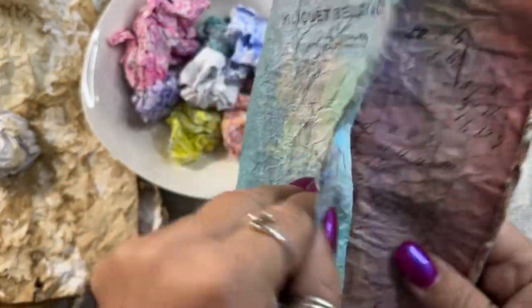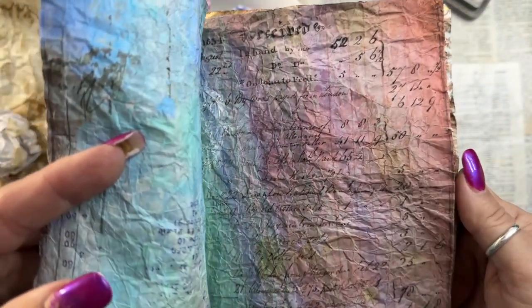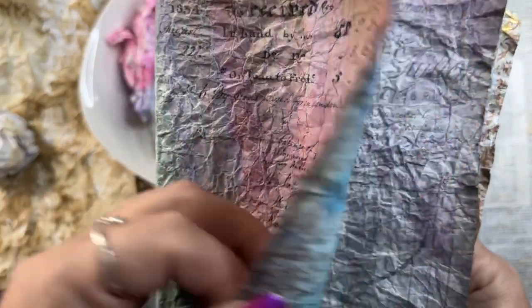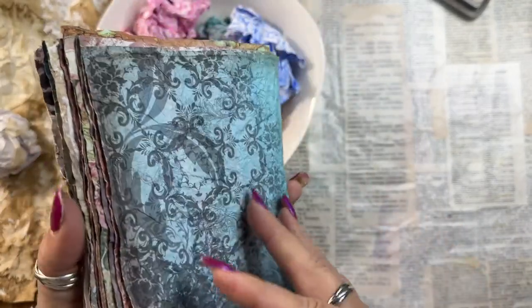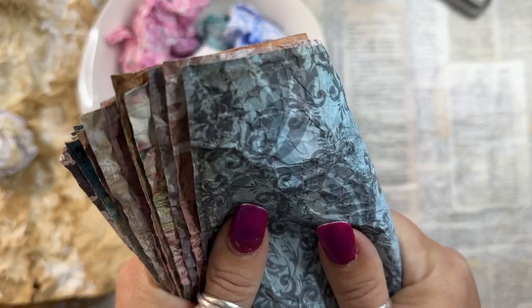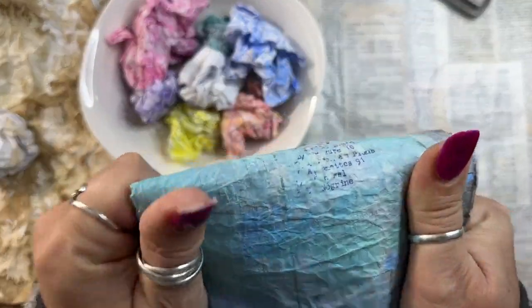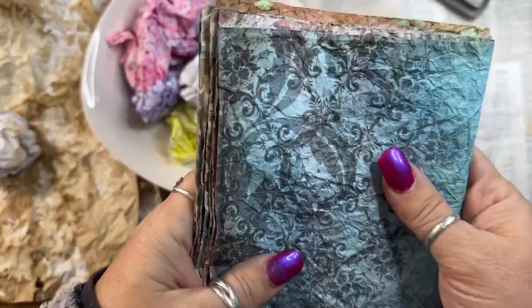But here's the thing — I printed the backside upside down, and that happens a lot to me because I'm going too fast and not paying attention. But you can't really tell, and it doesn't really matter in a book like this. I wish you could smell it. This is just regular copy paper that I ran through my copier on both sides, and then mami-gami'd it.